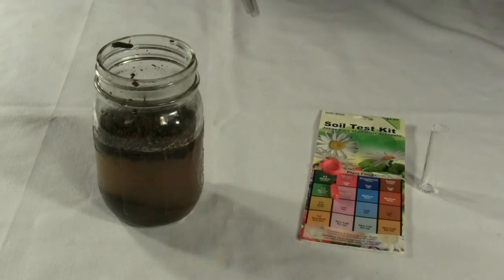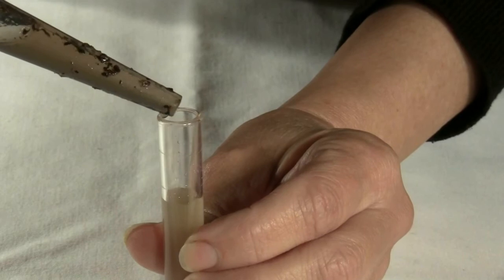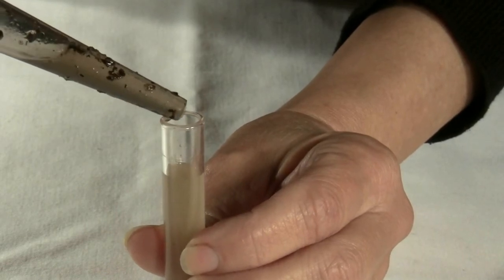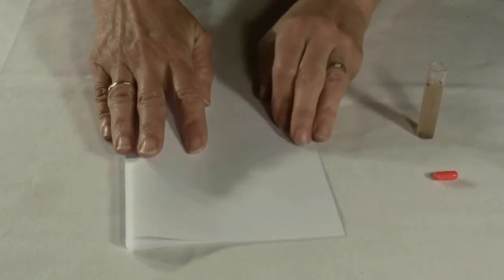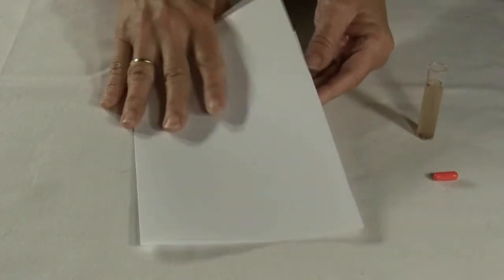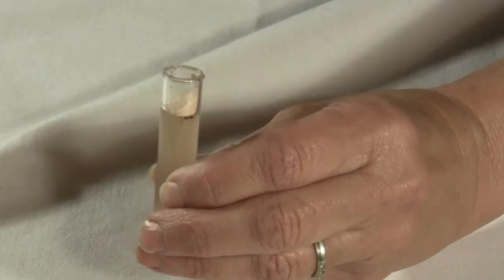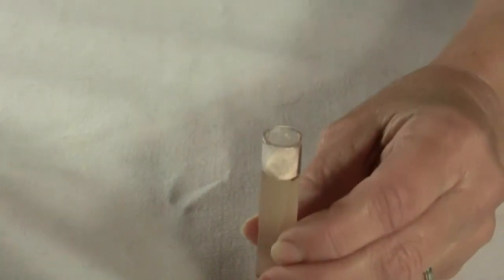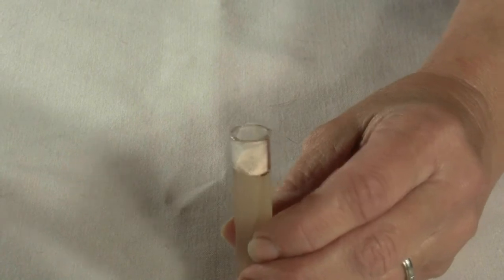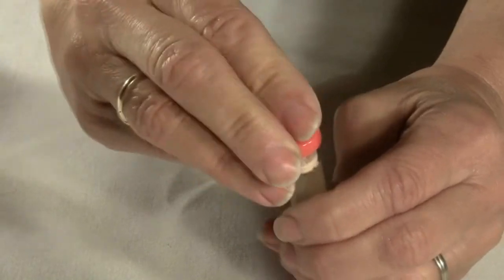We remove the capsule from the vial. The vial is marked with lines and the directions tell you to fill the vial up to the 4th line. Then open the capsule — I open it over a folded sheet of paper to better manage the granules, folding the sheet in half and directing the granules into the tiny vial. Then cap the vial with the color-coordinated cap and shake well to mix.